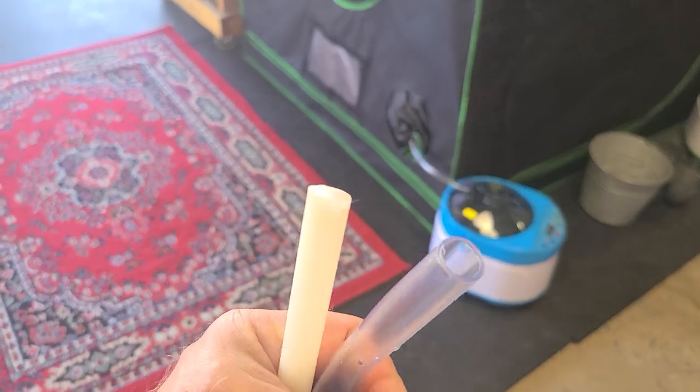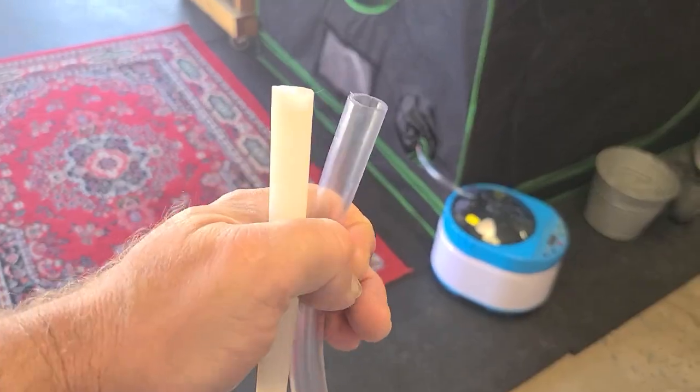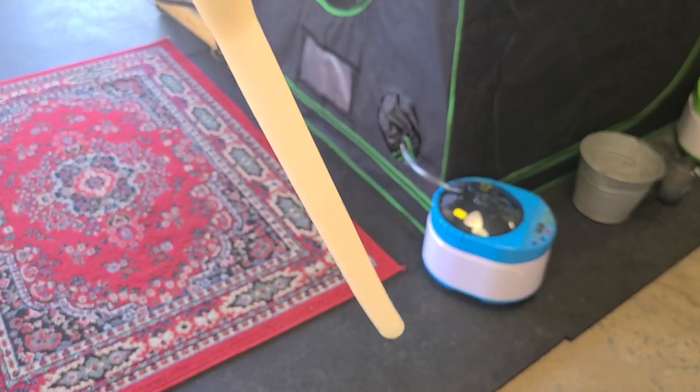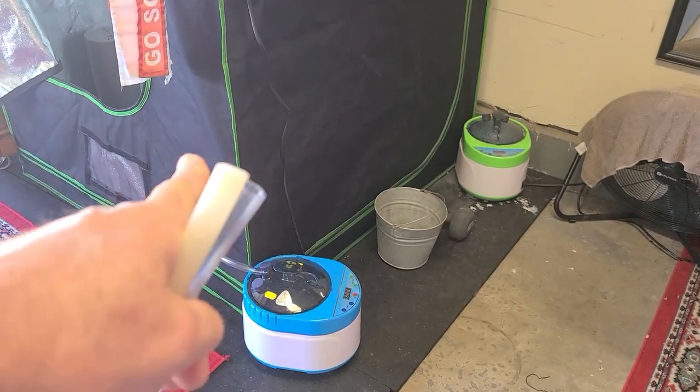While I was at it I went down to Lowe's and grabbed some more tubing. The one on the left, the white one, is the original — see how it goes down to a smaller one. So I replaced both tubes that go into the tent with this good stuff right here.